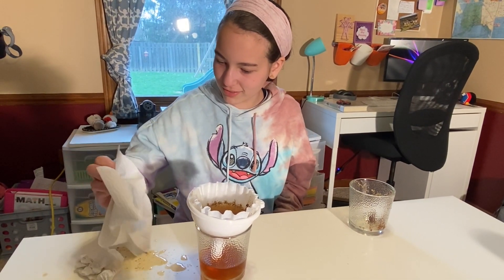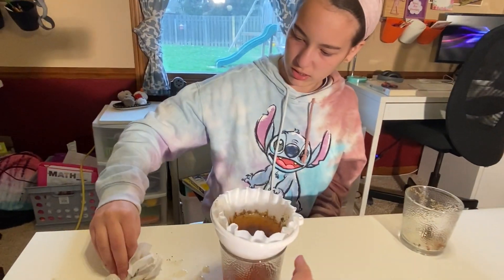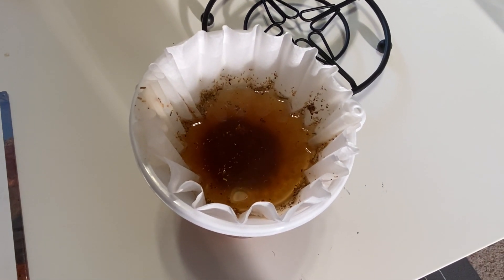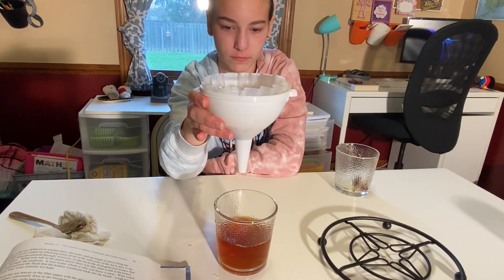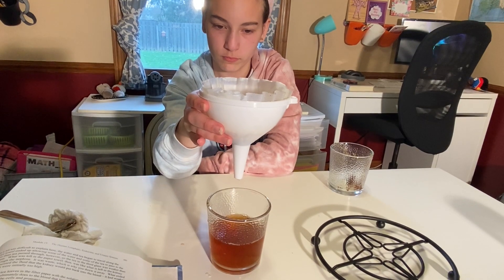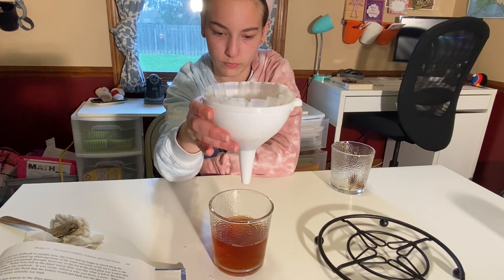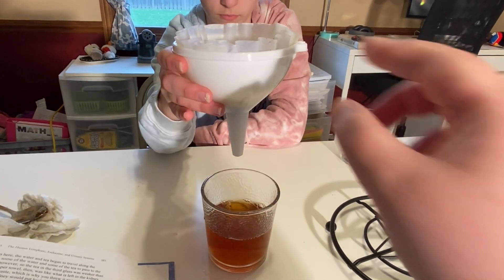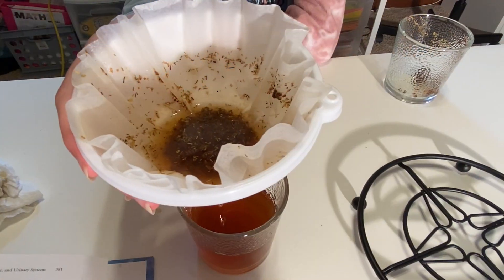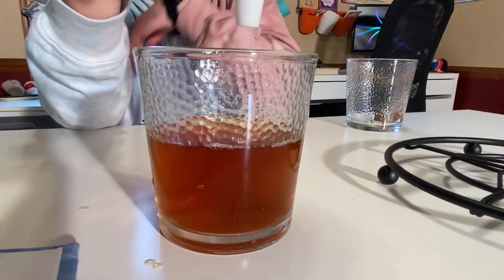We made a little mess. You might need more than one paper towel. Once most of the water has drained through the filter paper and funnel, put the filter paper and funnel system aside and look at the solution in the glass that was underneath and note its appearance. We still have some draining, but we can note the appearance compared to the last one.